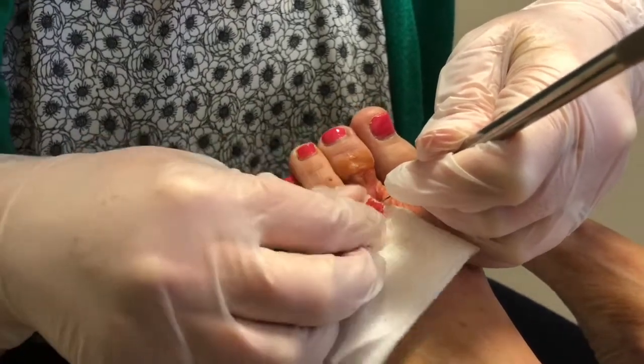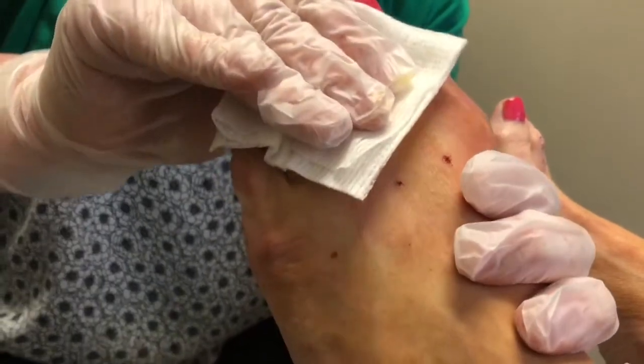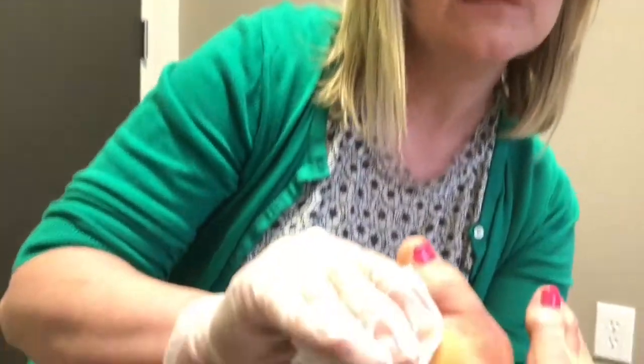We want blood because that helps us heal. After I come out of there, I use plantar grade pressure to make sure I didn't miss any really small fibers, and those I can get with just pressure.